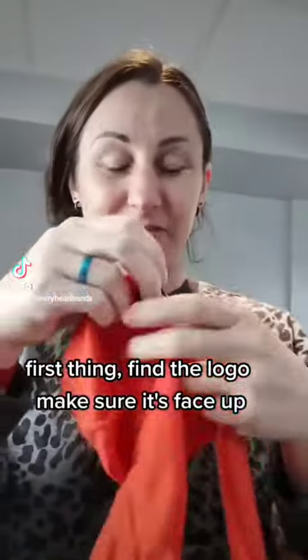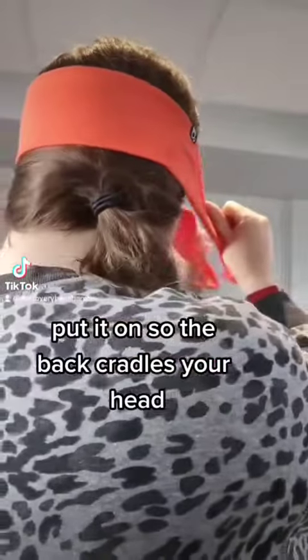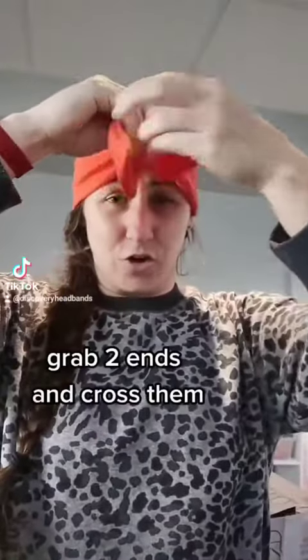The first thing I like to do is find the logo because I like the head facing upward. Some people you'll see wearing it facing down — if that's the way you like it, you do you. Either way, I have it spread out on the back of my head, then I grab the two ends and you're going to cross them.